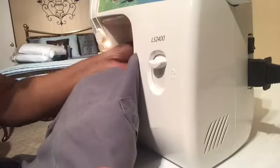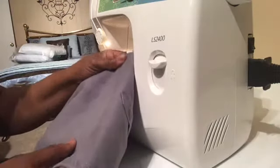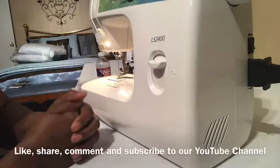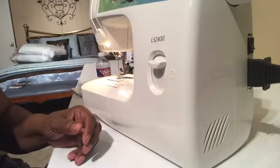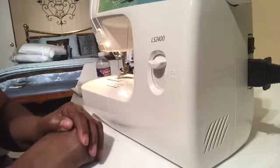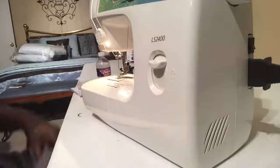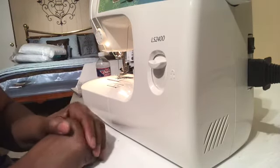I hope that you learned from this demonstration how to put that bobbin in. I think I gave this my all, and I hope I did enough to get a thumbs up from you for this video. Like, share, comment, and subscribe to our channel. I'll keep making these videos to help you do your sewing or whatever you need to do. Just go down in the comments section and tell me what you want me to do, and I'll see you in the next video. Bye!